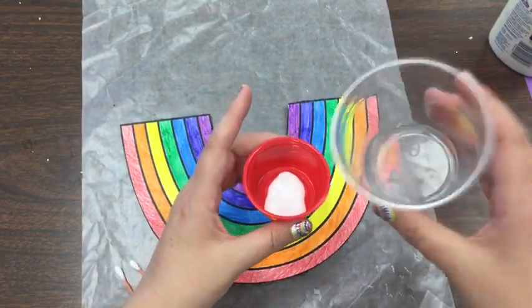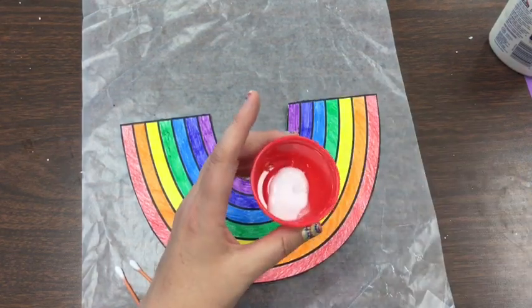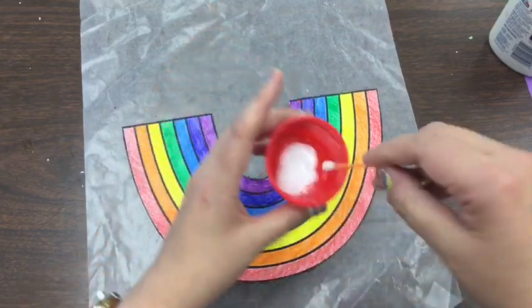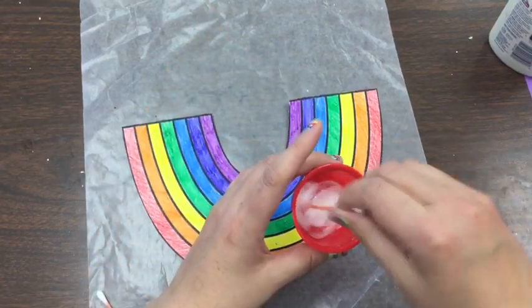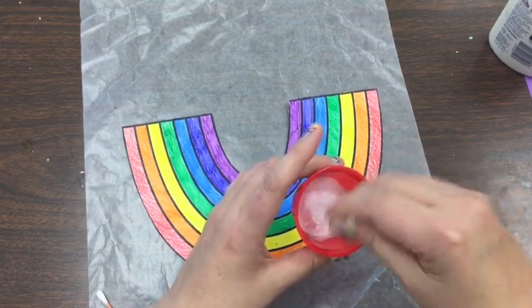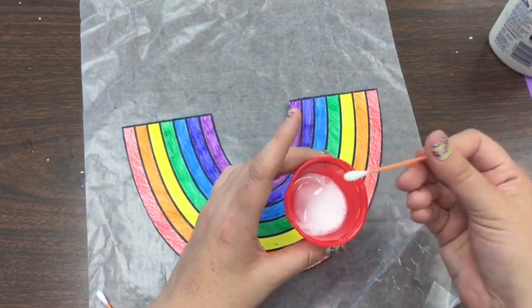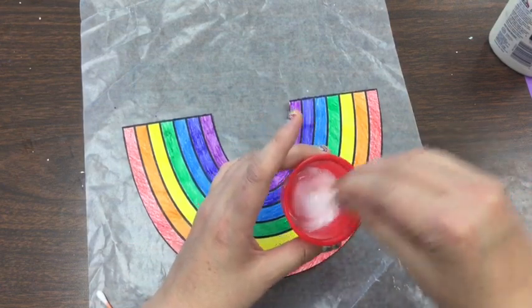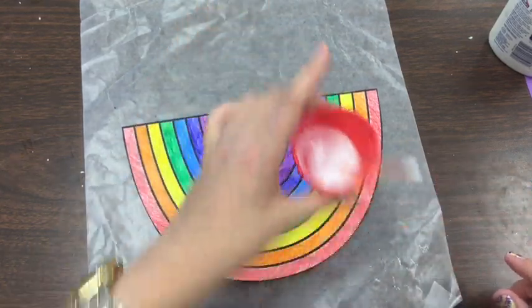I don't even have very much in the cup, but I'm just going to barely drop some in there. I'm going to try to make my glue go a little bit further, and also because sometimes when we're little — and even when we're big — we can make a huge mess with our glue. This is going to help us use a little bit less glue and not get it everywhere.